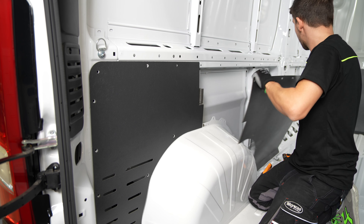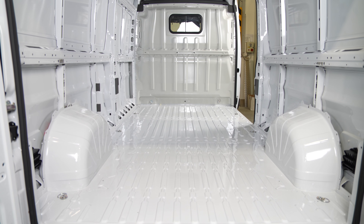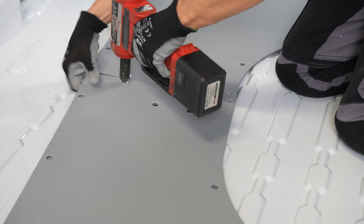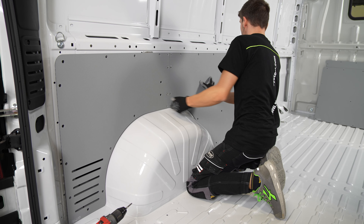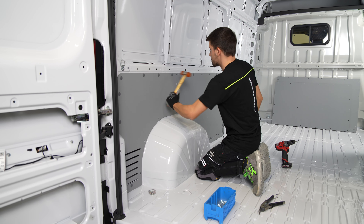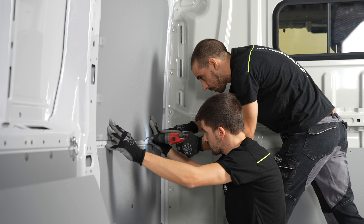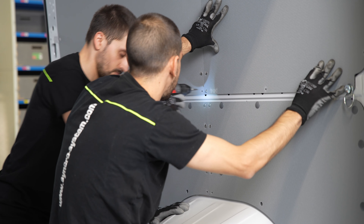Syncro system can remove the fragile liners fitted by the manufacturer and replace them with strong pre-shaped panels made from honeycomb plastic, painted steel or aluminium in various finishes. All Syncro panels come pre-shaped and pre-drilled for the position in which they are to be installed, and therefore provide optimal protection against dents and scratches.